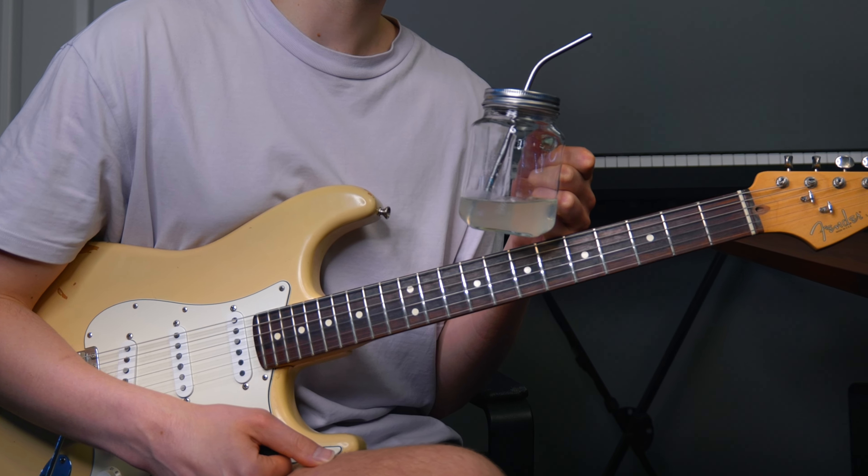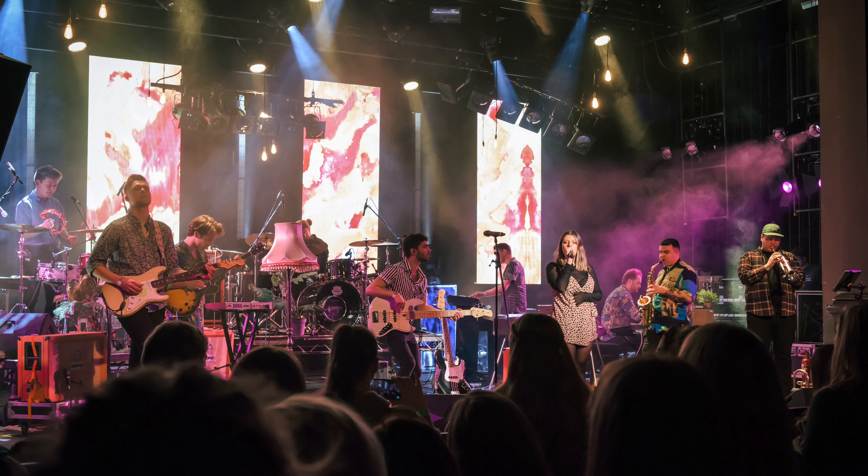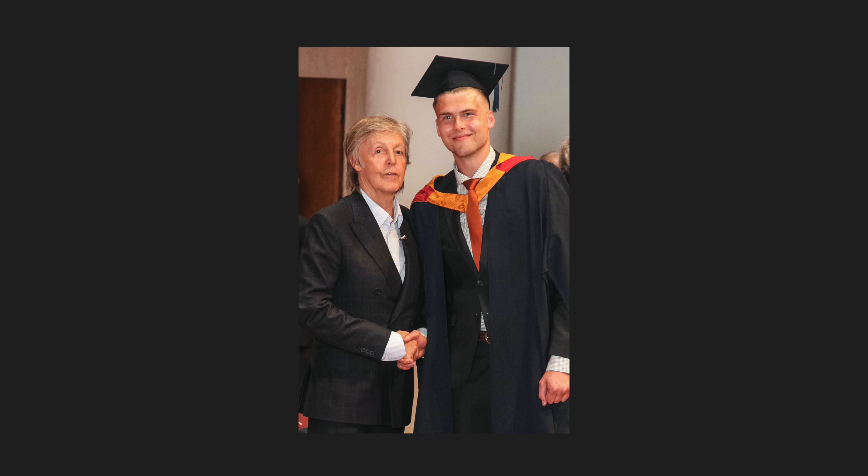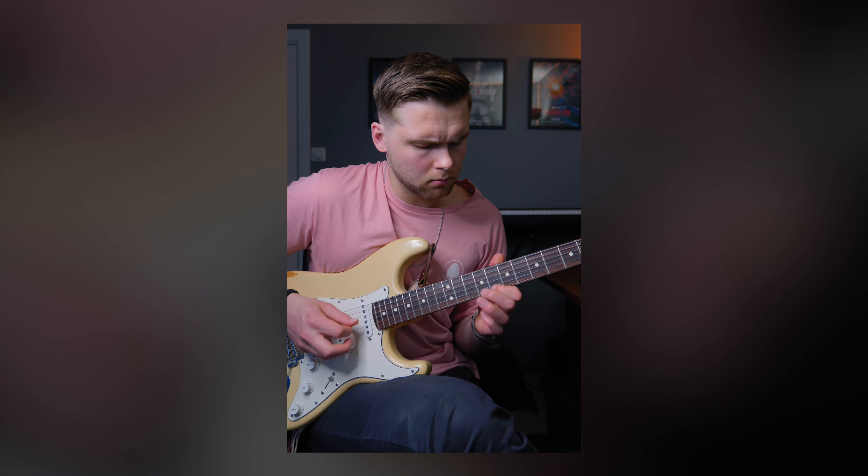So this will be a fun video. I'm going to explain how to learn songs by ear on guitar in three simple steps. My name is Simon and I'm a guitarist, music producer and graphic designer from Norway. I'm here to share everything I learned so far in my journey and document what I learned in real time.